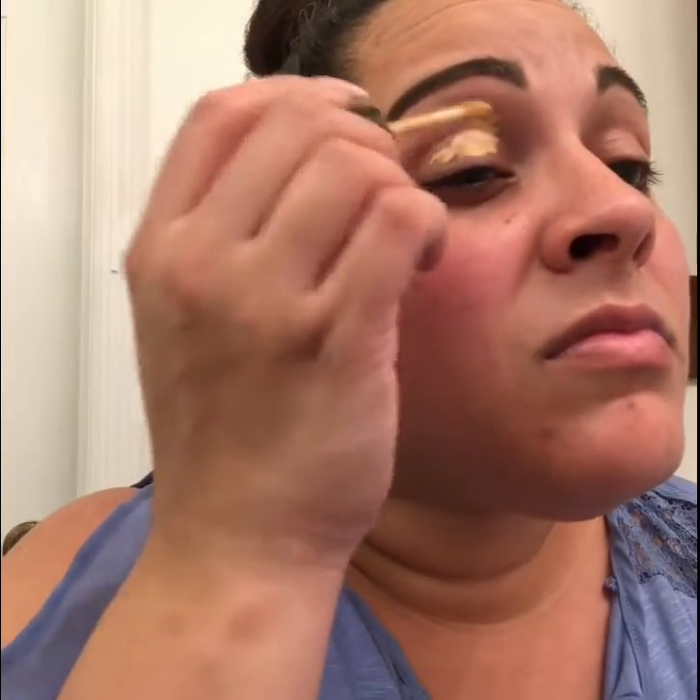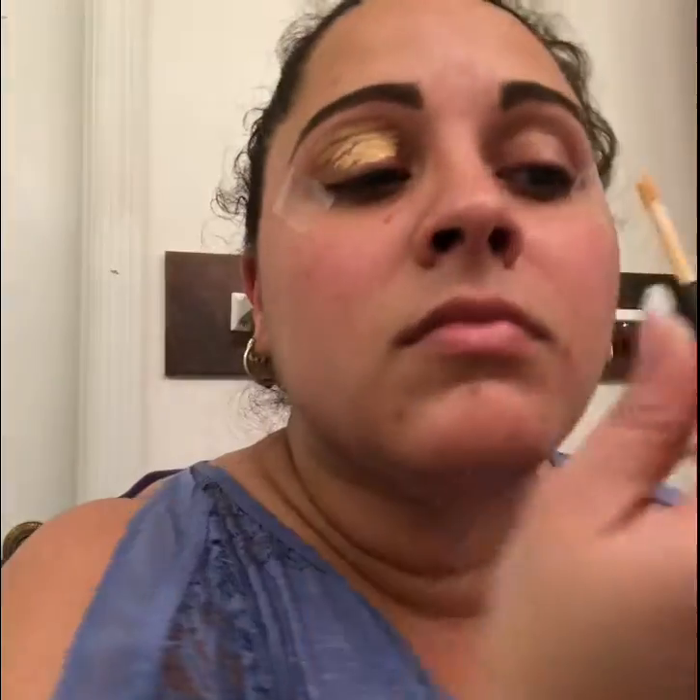I'm gonna start out by priming my eyelids and I'm using the Essence I Love Stage eyeshadow primer. I'm gonna go all over my eyelids with that and then I'm going to use my finger to really blend that all over and mesh it into my eyelids and make sure that it's nice and tacky.